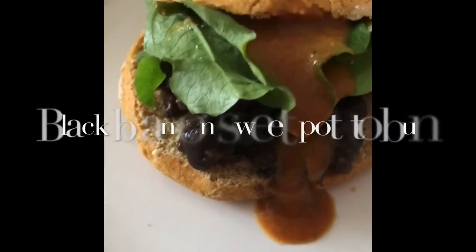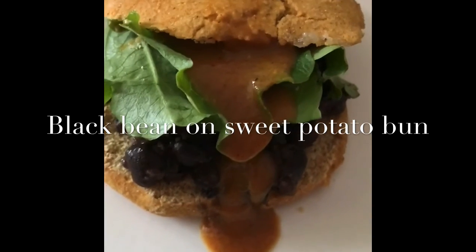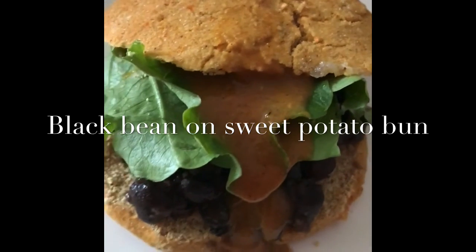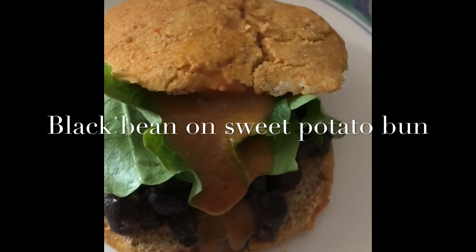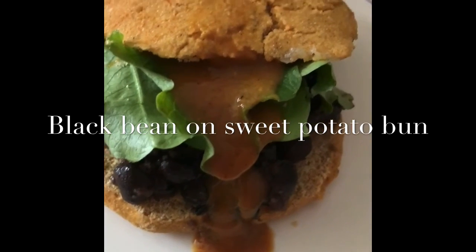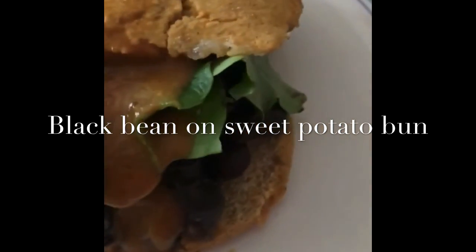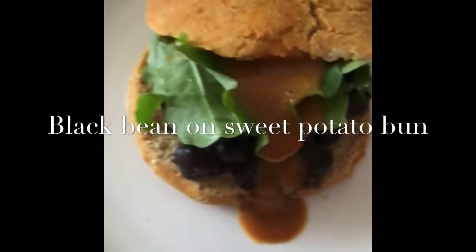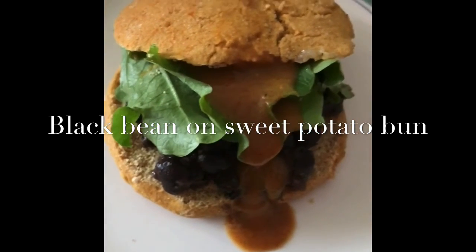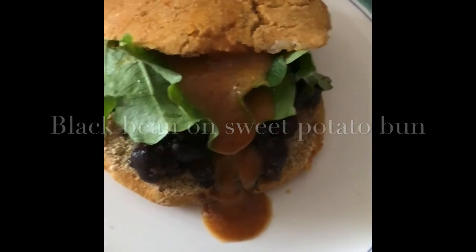What we have here is a black bean sandwich on sweet potato biscuits with a drizzle of mustard sauce and some spring leafy greens. I'm going to try this — I'll let you know how it goes when I do the taste test. Have a great day. Red black green and vegan.